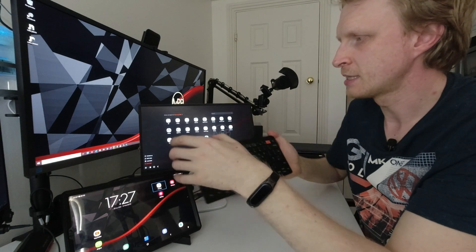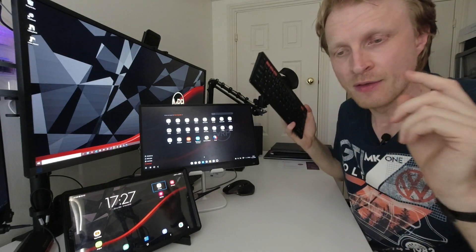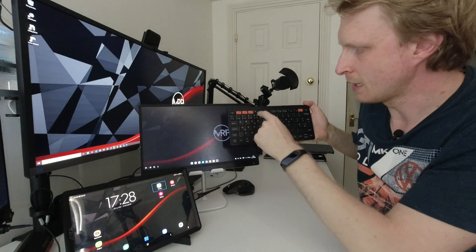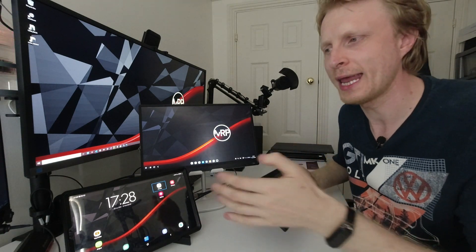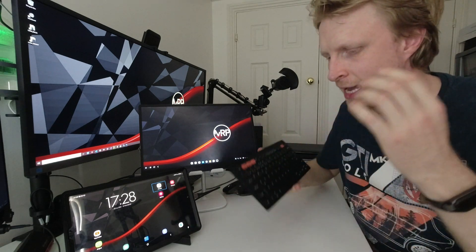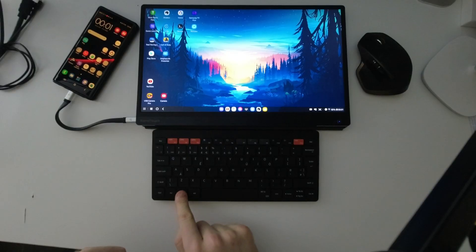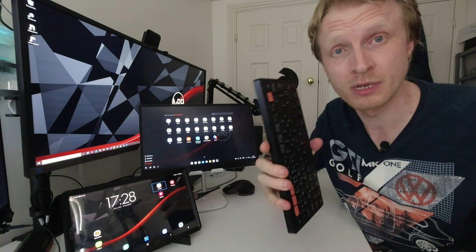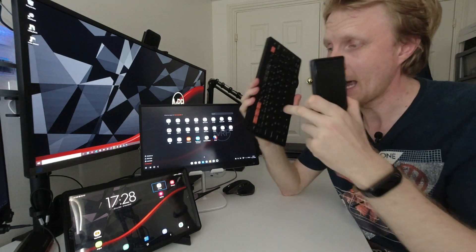The F4 button opens the app drawer, which is great — but newsflash for Samsung: the keyboard already has this feature, it's called the Windows key. Pressing the Windows key does exactly the same thing. So why create an extra button for something that already exists on any keyboard you connect to Samsung DeX, whether wired, wireless, or Bluetooth? F4 is just a waste of space. The problem goes even deeper because this button doesn't work inside Samsung DeX on my Note 9 — it only works when using my Galaxy Tab S6 in the DeX environment.